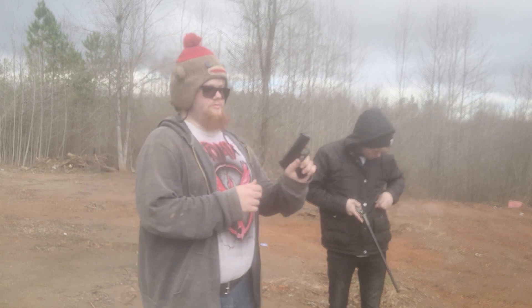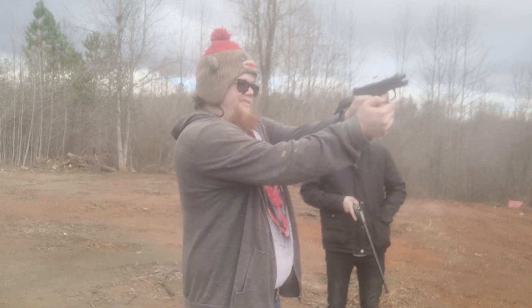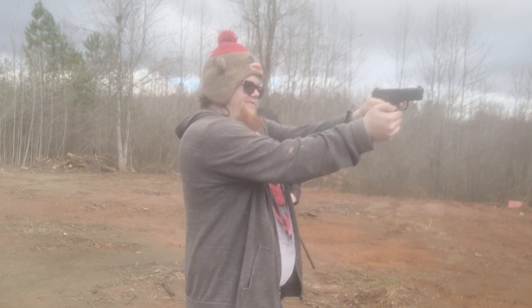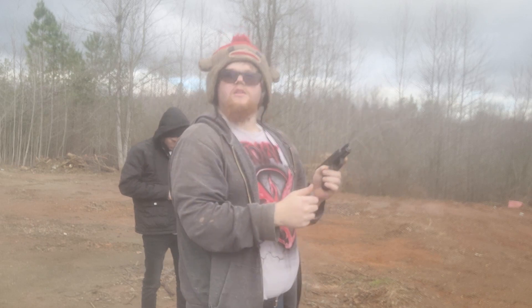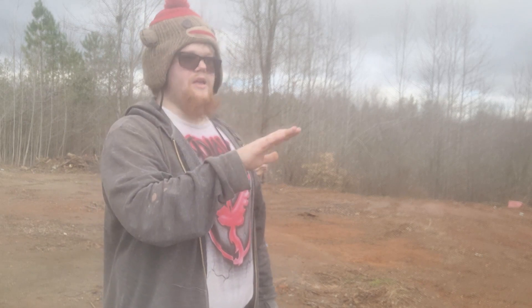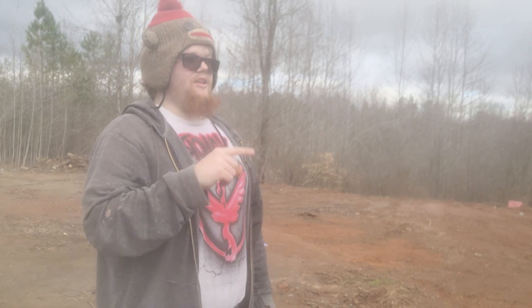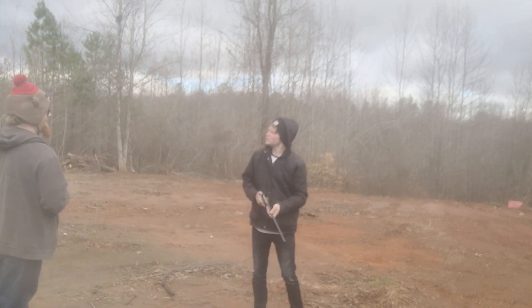That's it for the long rifle. Next up — nine mil, Mossberg MC1SC. Very effective. We're going to step it back up to 500 Smith & Wesson Magnum just to hit that cylinder again, and then I'm going to try one more slug. I'm pushing it with what I've got right now, but we're going to try one more slug. Are you crazy? Yeah.